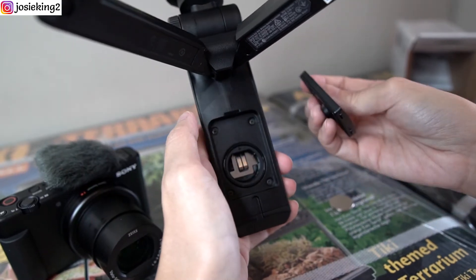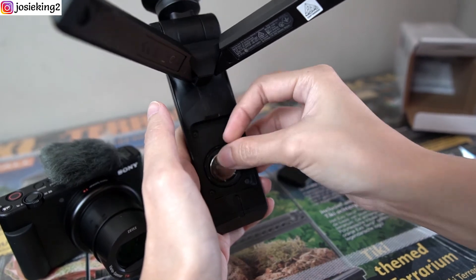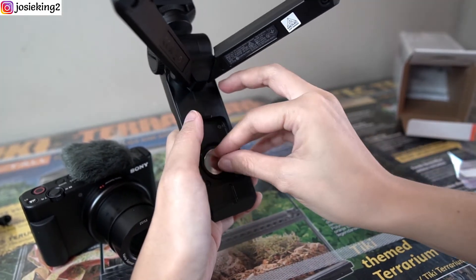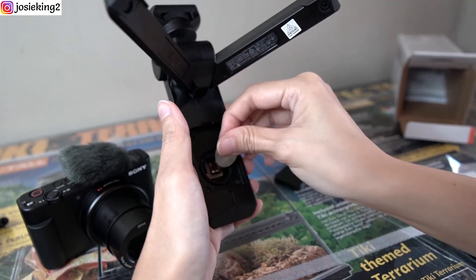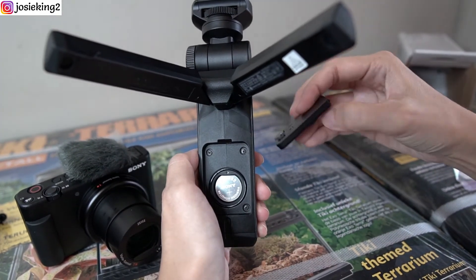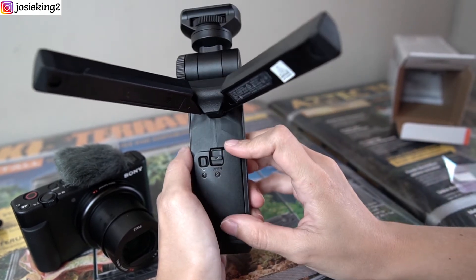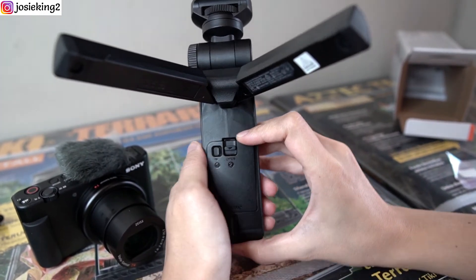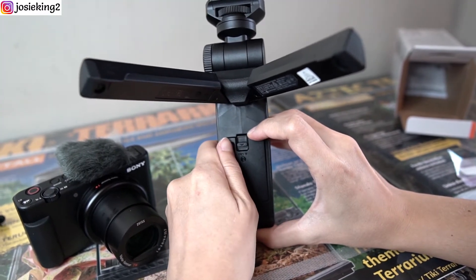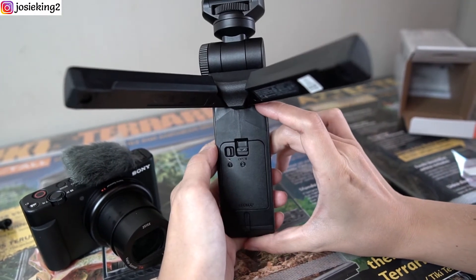Okay, it's open. We're going to place the battery in. The battery is in. To lock up the battery, you do the same — push to your left and down. That's it!